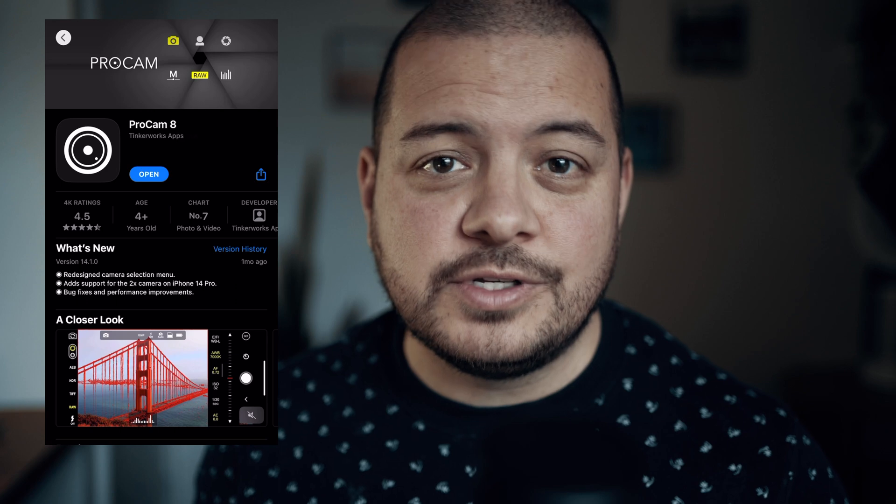Now, if you choose any of the other lenses and screw it in there, this isn't going to work properly. So next up, you're going to want to find and install the ProCam 8 app, and then you're good to go.